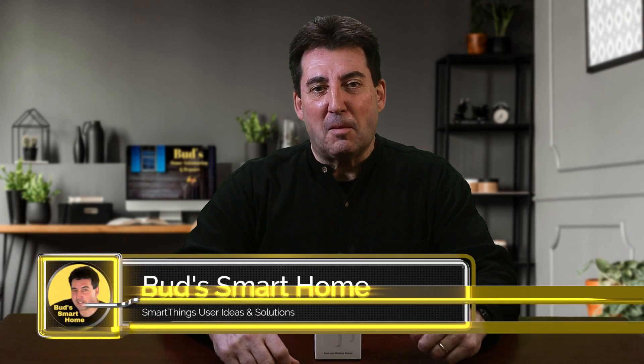If you'd like to purchase any of the door and window sensors discussed in today's episode, you'll find convenient links below this video. And as always, you'll find detailed installation information and tips on the Bud's SmartHome website or on my YouTube channel. Thanks for watching today. Until next time, keep automating and God bless.